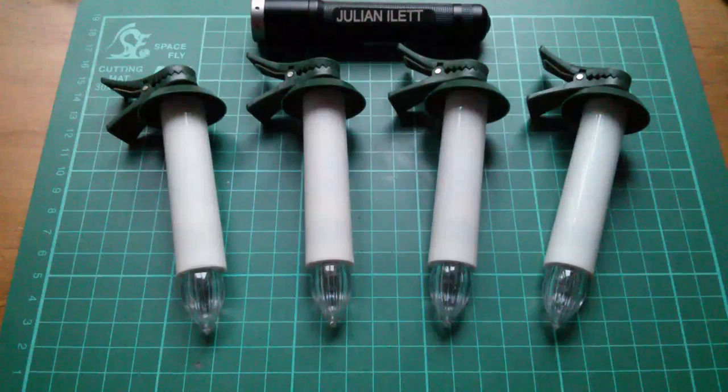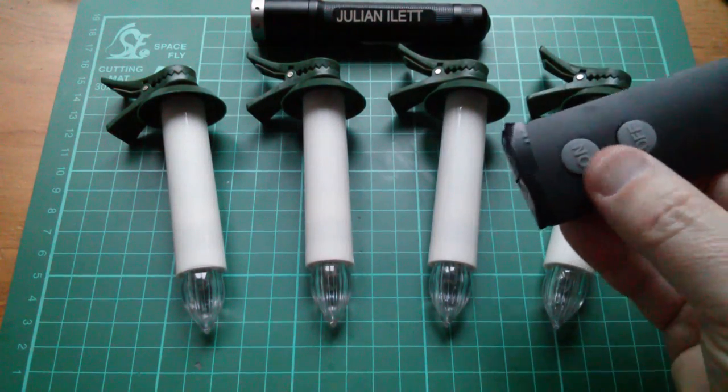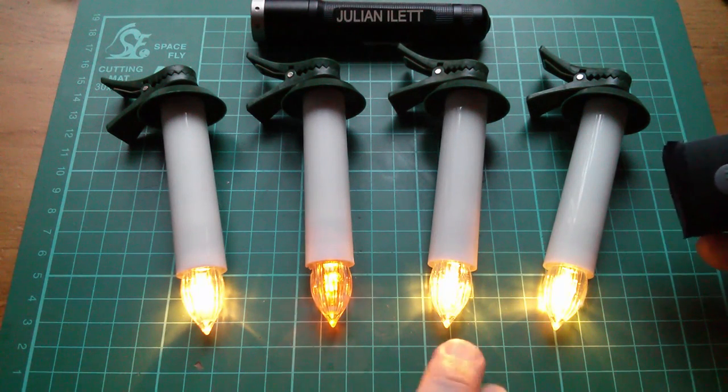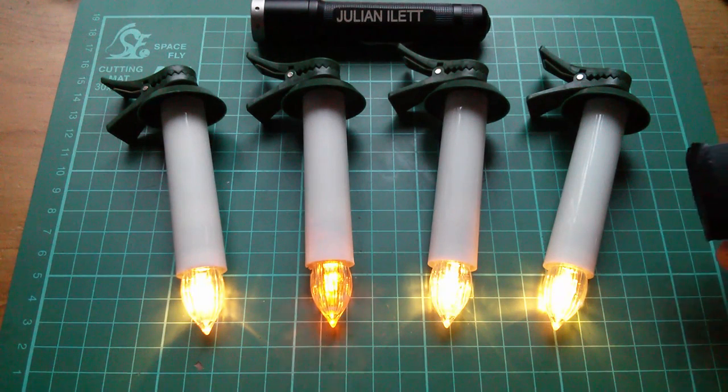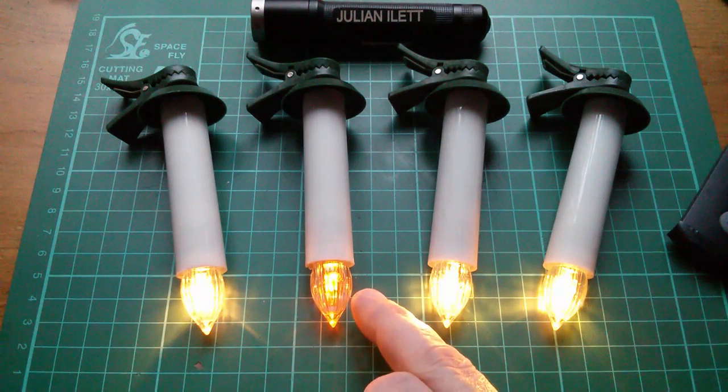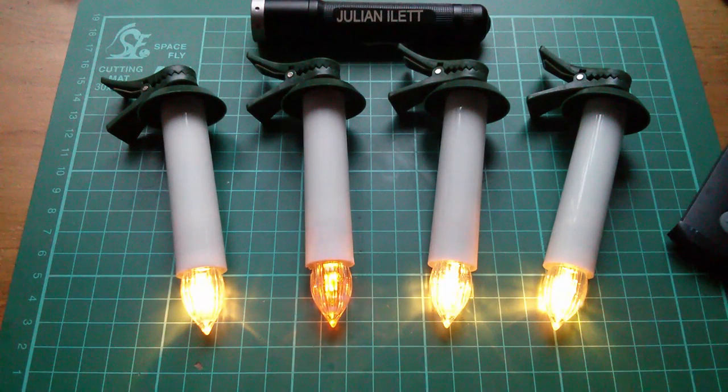Let's try it. Remote control on. Oh, it is a bit dimmer than these — these are quite bright. But it's nicer, isn't it? Flickery candle light. That's much nicer. So come on North Light — if you're watching, you can put flickery candle LEDs in your candles with no modifications to the circuit.